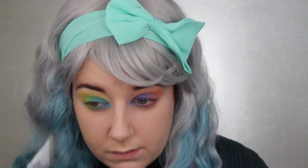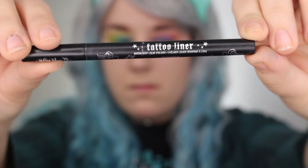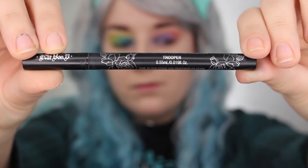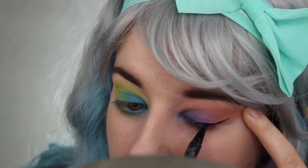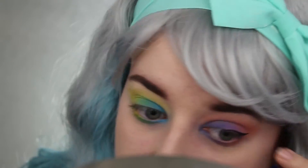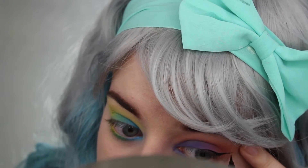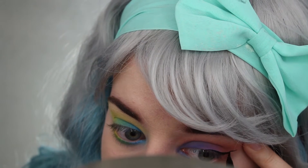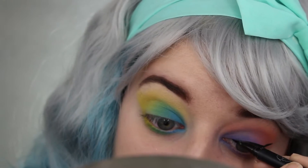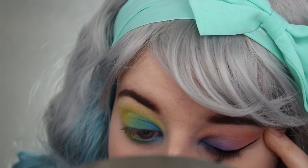Taking a clean brush, I'm just sweeping back and forth to make sure there are no harsh lines. Now I'm using the Kat Von D Tattoo Liner in Trooper and I'm making a wing. I actually cannot stand this liquid eyeliner — I really don't see the big hype about it — but I decided to use it just to go with the theme, and I couldn't believe how smooth it went on top of these shadows.